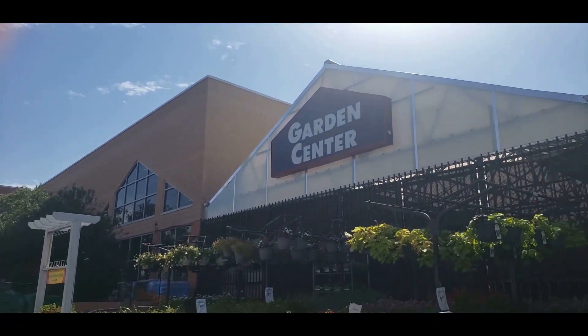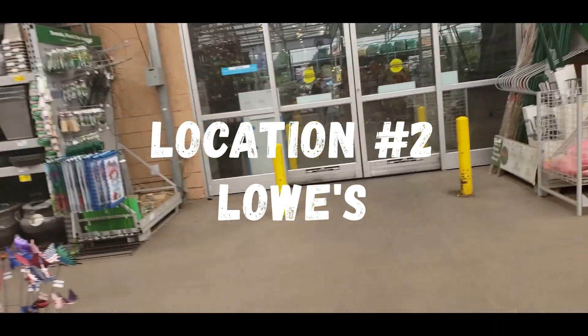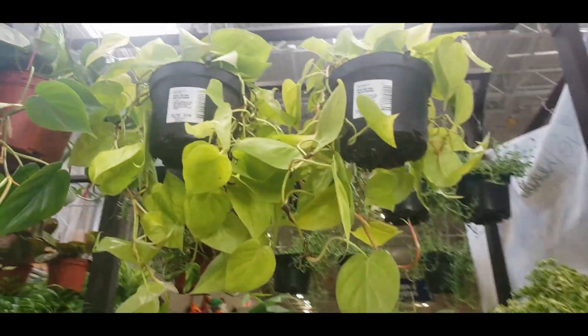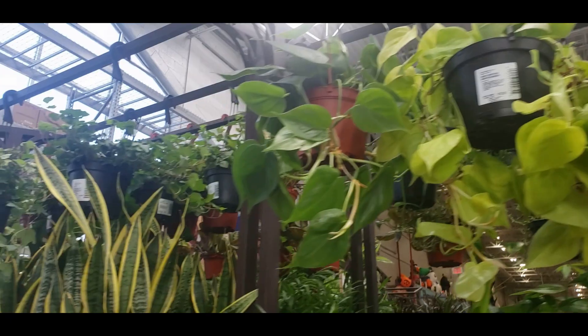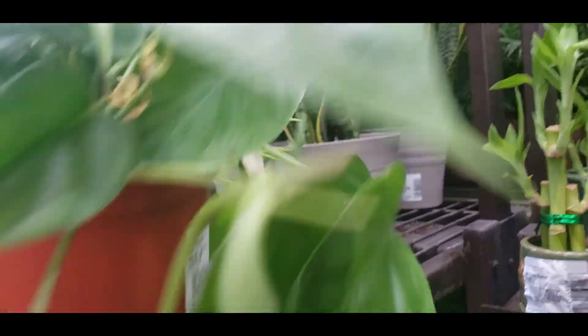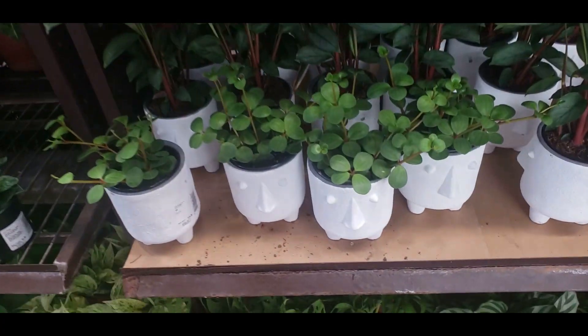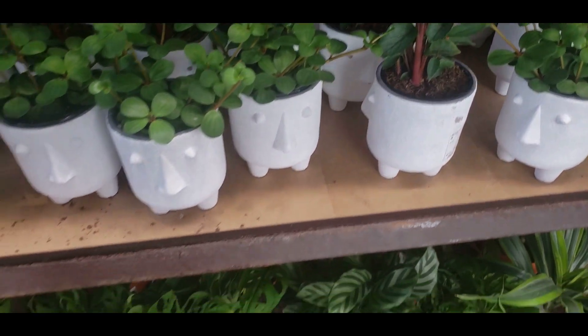Now we're at Lowe's. Let's check the indoor plants first. Looks like they have a neon philodendron in a hanging basket for $12.98, and a Heartleaf philodendron for $9.98. They also have some cute little Peperomia Hope and some Freddy at $19.98.